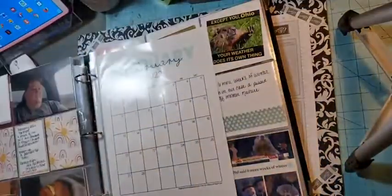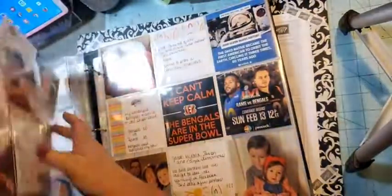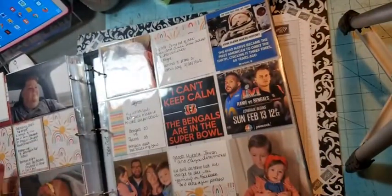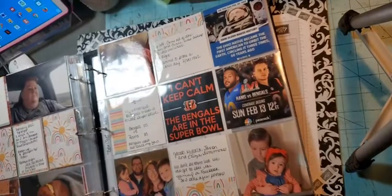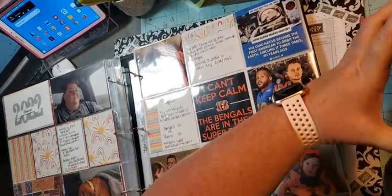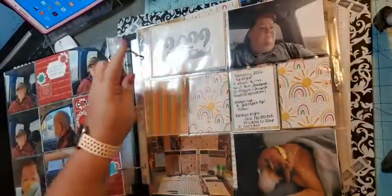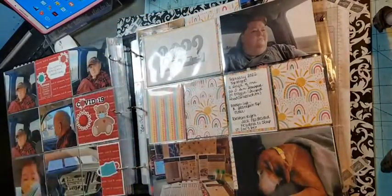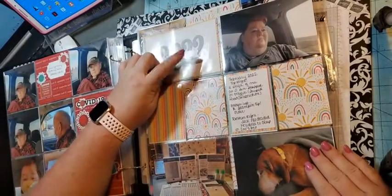Okay, so this is February. I'm going to open this up — this is my February two-page layout. Let me just adjust the camera a little bit. Okay, let me bring it closer. On this page I did a four by six, and I used the pattern paper — this paper is from the Sunshine and Rainbows designer series paper.